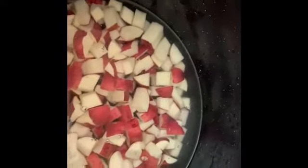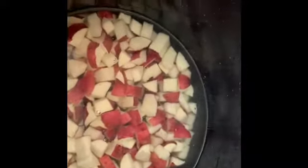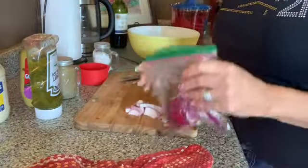I rinsed until the water runs clear. I filled the pot about an inch above the potato line, put in some salt, and now I'm going to boil until they're nice and soft. Once I got done chopping everything up...